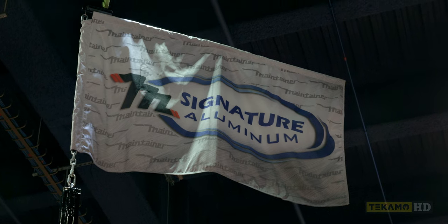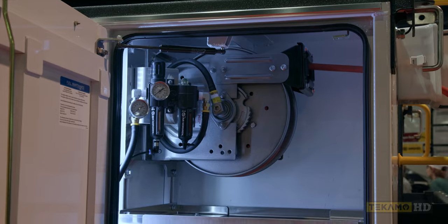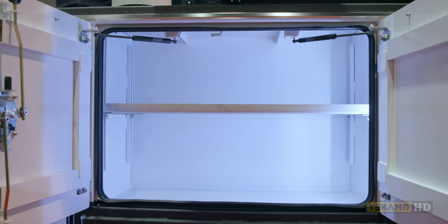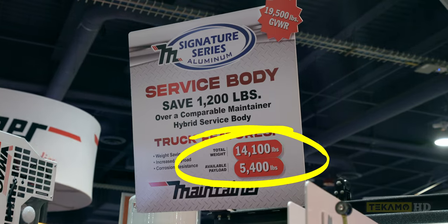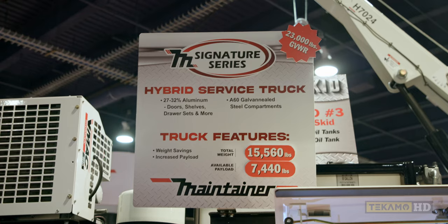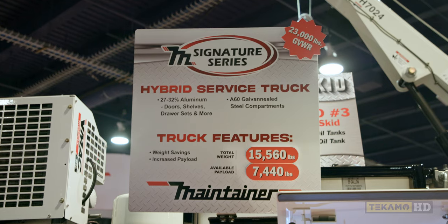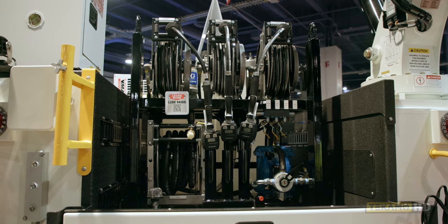We brought two aluminum trucks. The lube truck over there is all aluminum as well. This is a little bit bigger version than the first one we came out with at the last ConExpo. We call it aluminum - the crane is still a steel crane, but the rest of it is all aluminum body. This is a 19,500 GVW, and the whole thing loaded up as it is is 14,100 pounds, so you still have 5,400 pounds of available payload. The comparable body is a 23,000 GVW, weighing 15,560 pounds loaded, not including the lube skid.